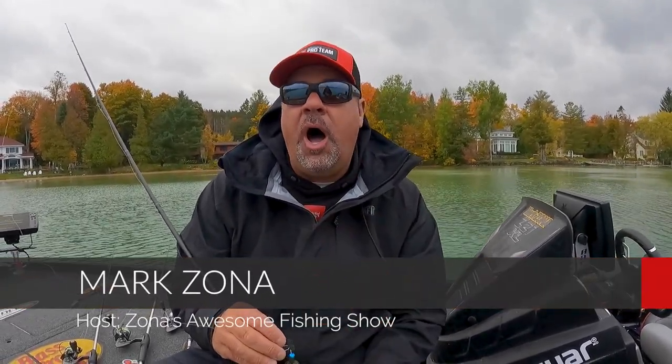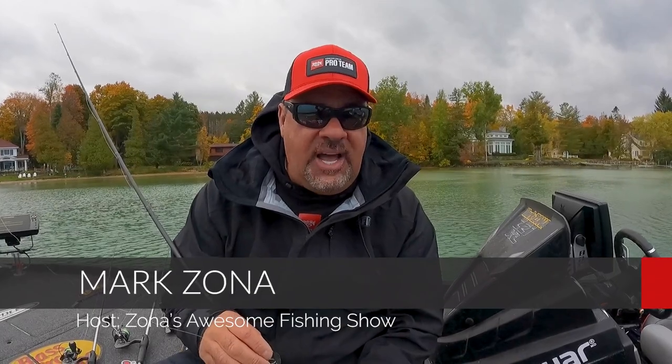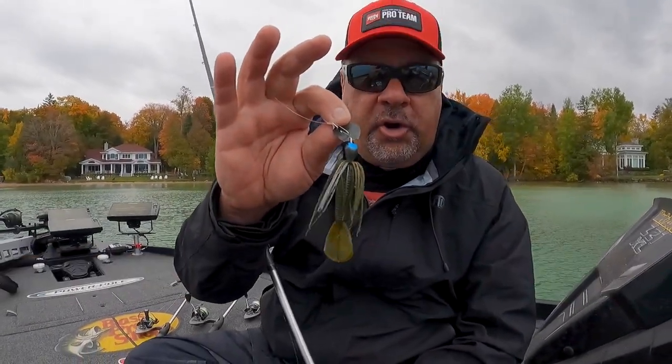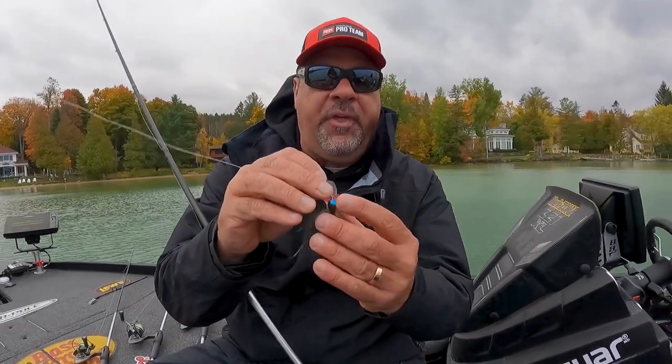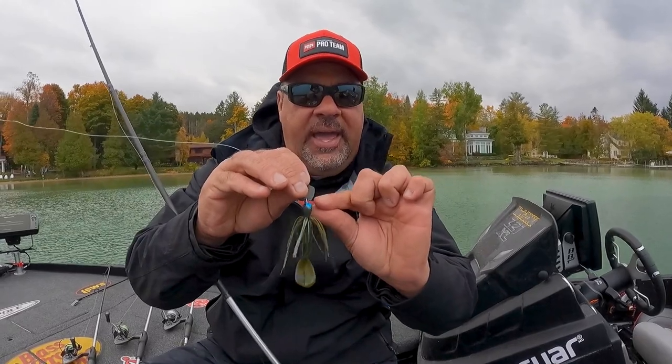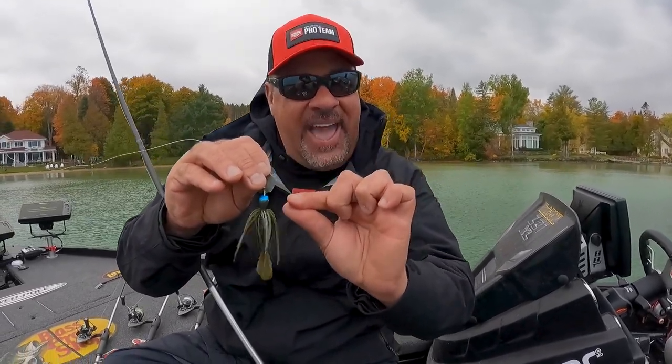Hey gang, Mark Zona with you here, and something new from Strike King — very cool for all of my bladed jig friends out there. Strike King just came out with a Tungsten Thunder Cricket bladed jig, and the great thing about this is it's just a lot more compact. You see how small that head is — being tungsten, it's actually a half ounce where it looks like it's about an eighth.